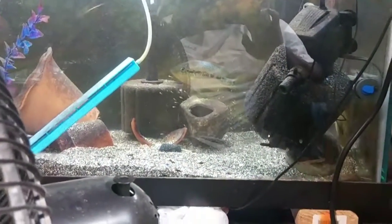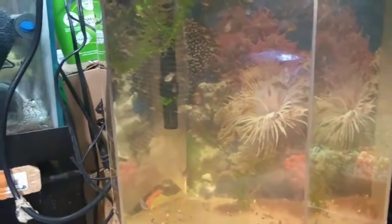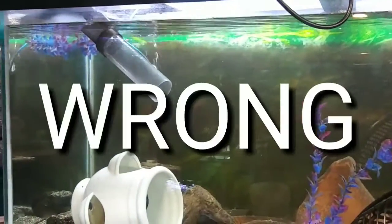It's like 6:05 in the morning and I'm still doing water changes. I got one more tank to do, and that's this mean bugger here. Look at them babies up there.